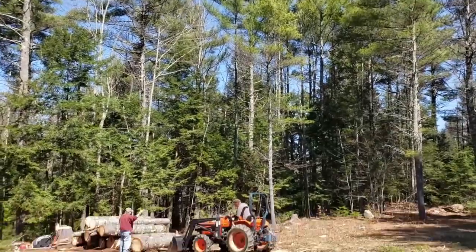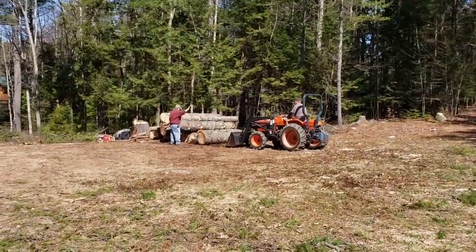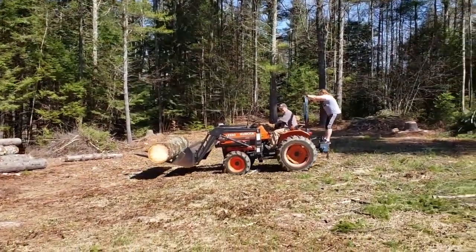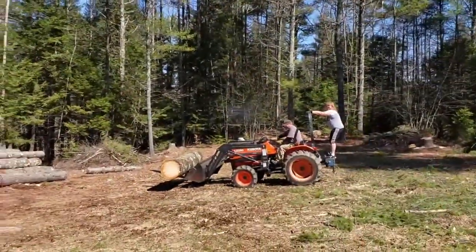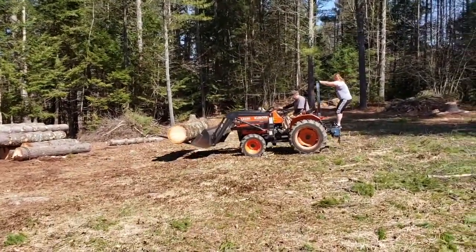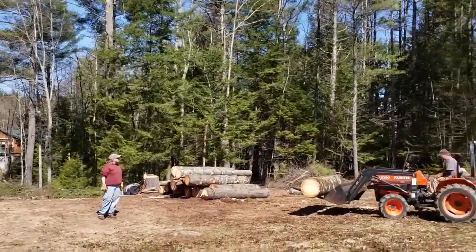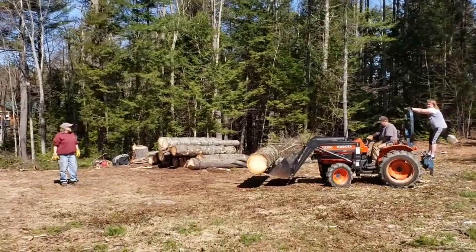It's a gorgeous day up here — not my mountain, but somebody else's. We got quite the heavy log coming. Kelly's on the back. If you remember, Tina and Kelly helped us with our bees. And that's Tim driving the tractor. Tim and Dixie live here, and they really like our goat barn, so we're going to build them one just like it. We're up here cutting lumber for it.